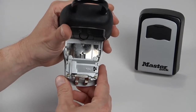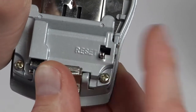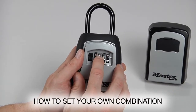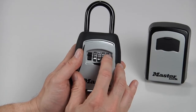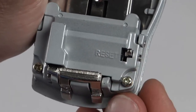To set your own combination, find the reset lever and push it left and down. The lever will remain in this position. Rotate the dials to set your desired combination. As an example, we'll use two four six eight. Push the set lever up and right to return it to the original position.